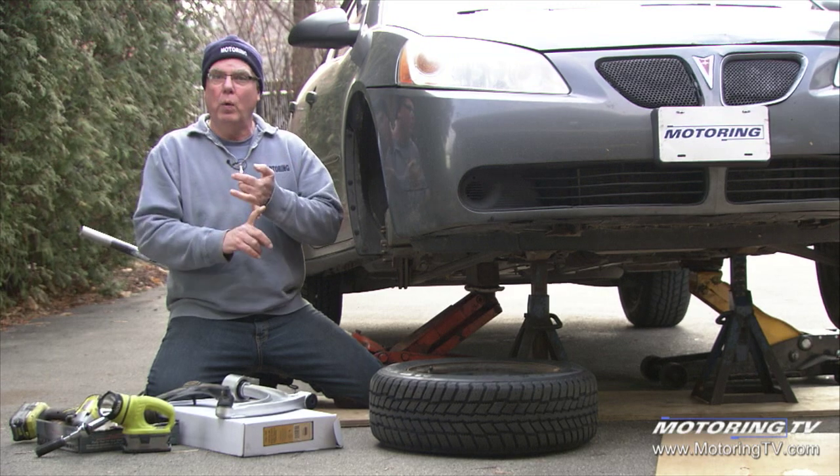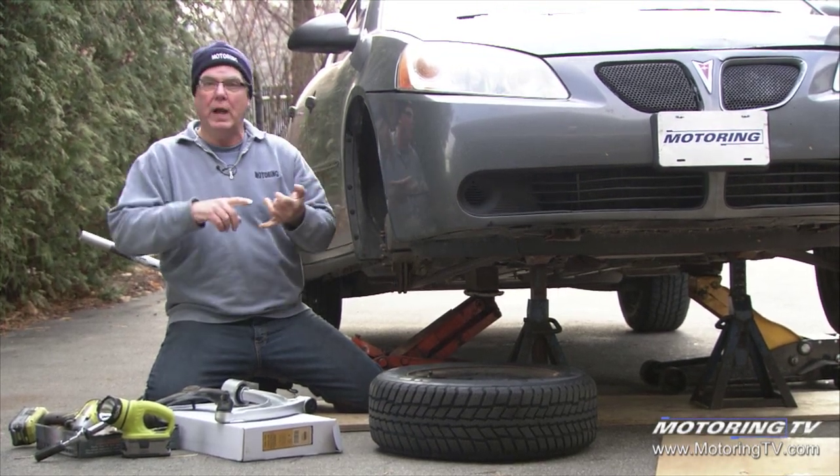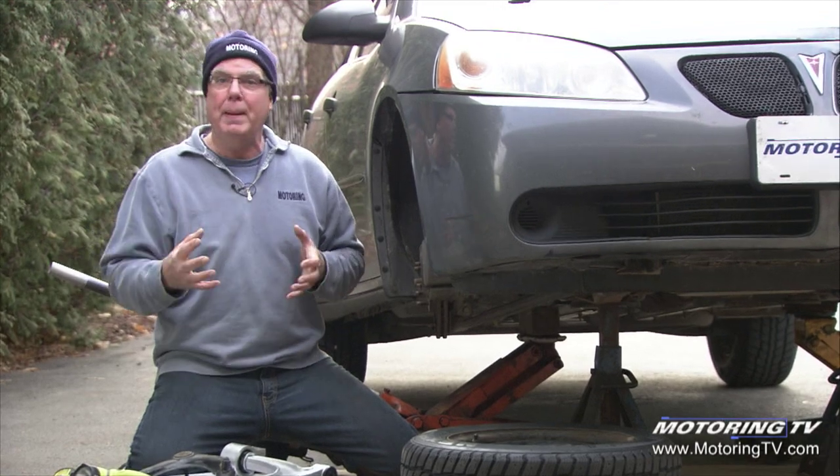If your vehicle pulls to one side or the other, the steering wheel is way off center when you're going down the road, you've got clunks, bangs, or extreme tire wear — those are all things that could indicate you could have something like this gone, and you want to pay attention to that.